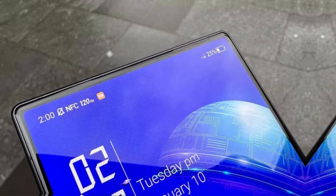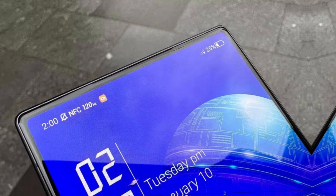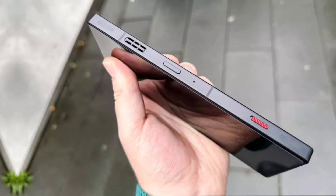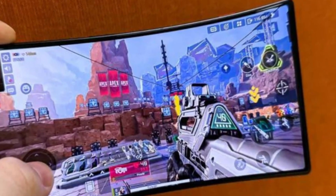Hey, there, gaming enthusiasts. Today, we'll be talking about the Red Magic 8 Pro Plus, the latest addition to Red Magic's lineup of gaming smartphones. This device is designed specifically for gamers who demand high-performance and cutting-edge features. So, let's dive in and explore the Red Magic 8 Pro Plus.